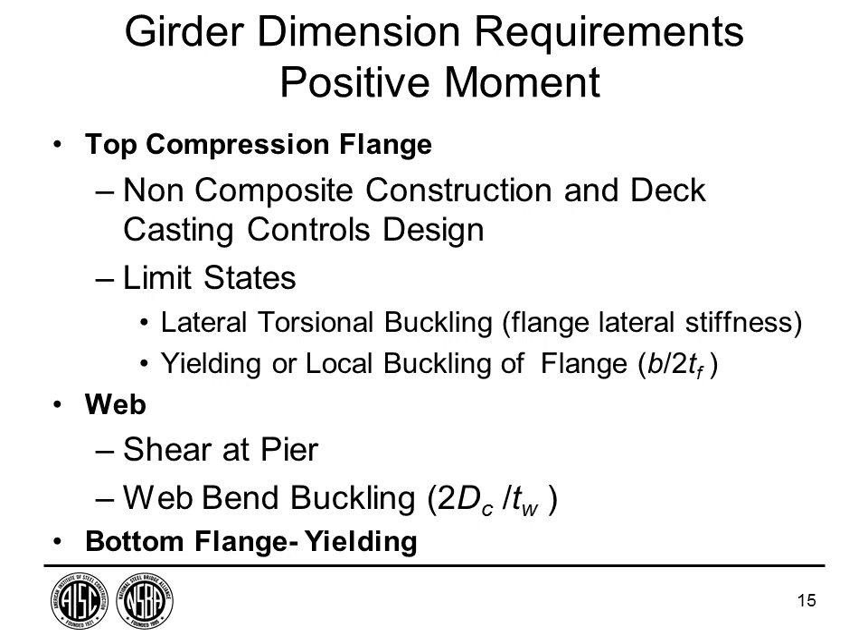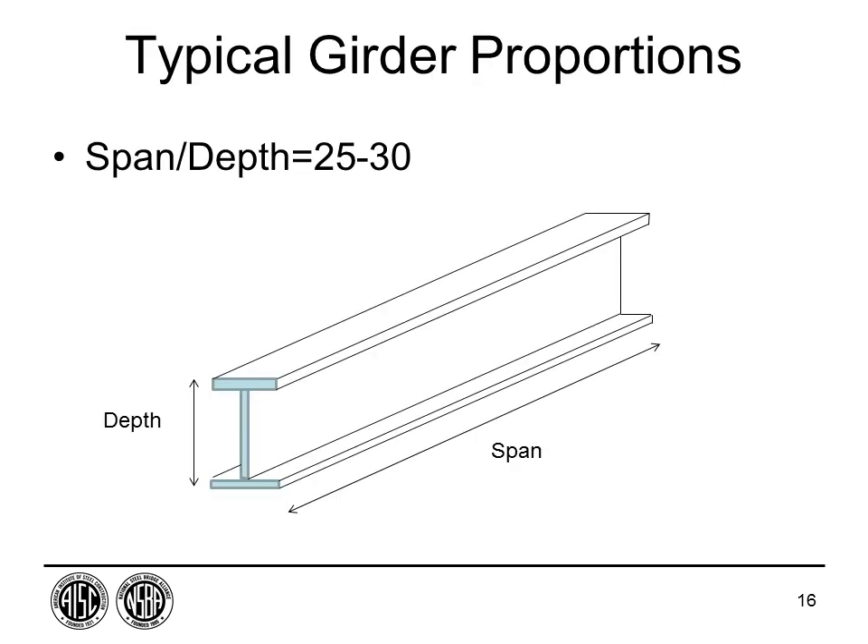In plate girder design, unlike building design where you select from a table of rolled beams, you start with a clean sheet. You develop a custom design section — typically deeper with thinner webs, lighter, and stronger. You get a choice of steel strength and can mix and match to put strength where needed. These are typically asymmetric composite designs, using a smaller top flange because the concrete deck serves as part of the structural element. Limit states include lateral torsional buckling during construction, yielding or local flange buckling, shear at the pier, and web bend buckling.